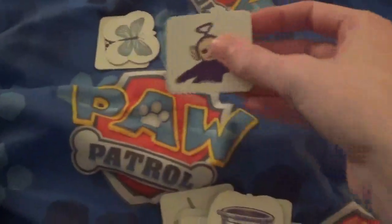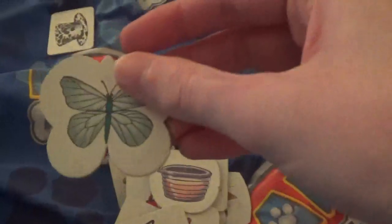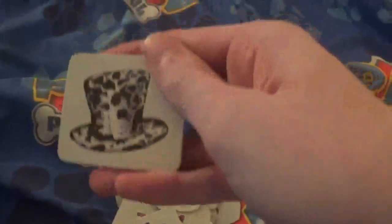Tubby Custard, Dinky Winky, and a butterfly, and Dipsy's hat.